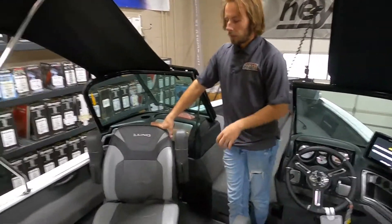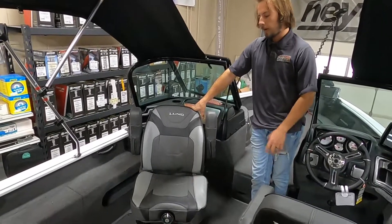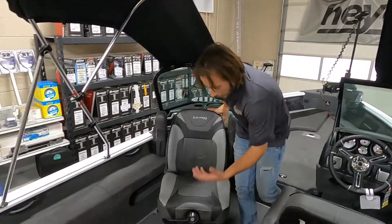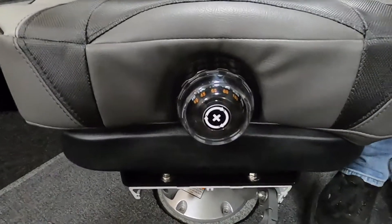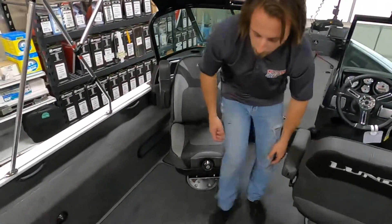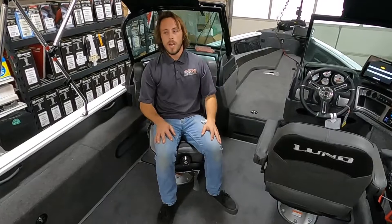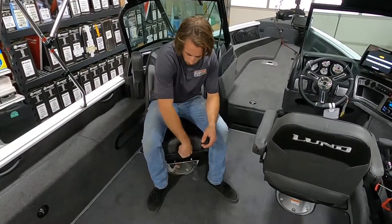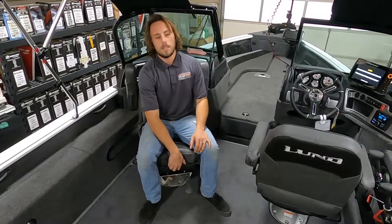New for 2021 are the suspension chairs. They look like the 2019-2020 captain's chairs we're used to, but now with a suspension mechanism on the base. It adjusts from 100 pounds all the way up to 285 pounds, letting you fine-tune ride smoothness. At about 150 pounds, it offers a nice shock absorption — you don't bottom out, and it's smooth like a pro-ride but on another level. Turn it clockwise to stiffen it up, counterclockwise to allow more flex. The Impact already rides really smooth with its IPS hull; this just makes it even better.